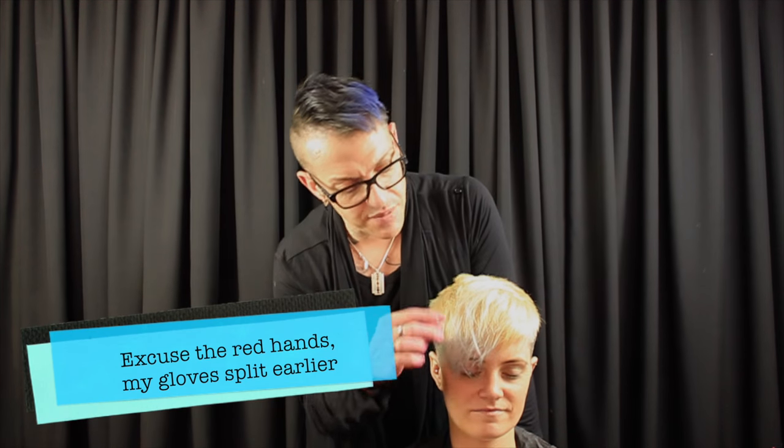Hey everyone, today we've got Emily and we're going to be aiming for the color that's on the ends of her hair. In order to do that we need to get it as light as possible. She's got very dark roots going into light, then quite a yellowy color because she put a color on herself quite a while ago and we've been trying to lift it out but it's been a bit of a bugger to get through.